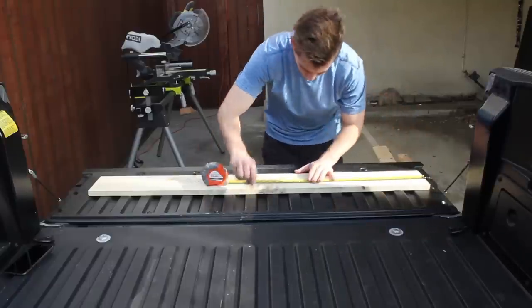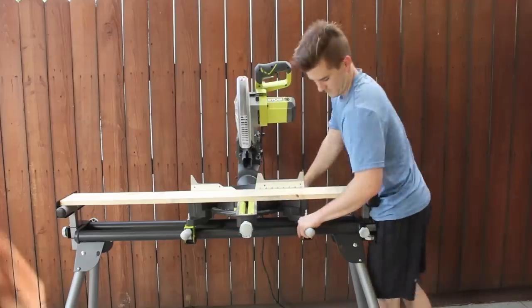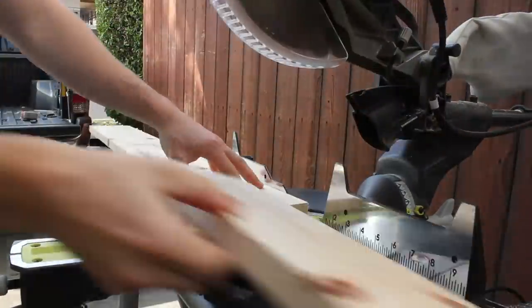To kick this off, I measured out the lengths of the 1x6's that I wanted to cut and set up the stop on my miter saw so that I can make multiple cuts of even length quickly. If you want more information, all my measurements can be found in my written article which is linked in the description.